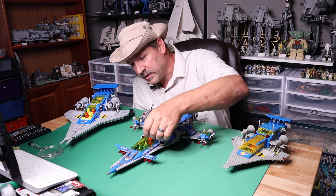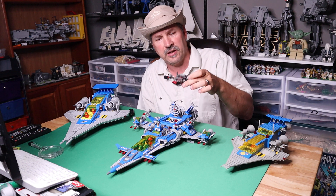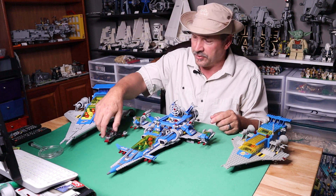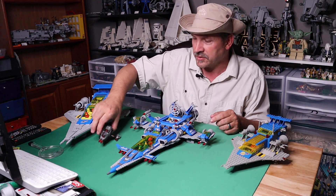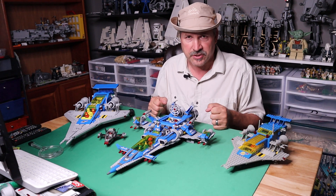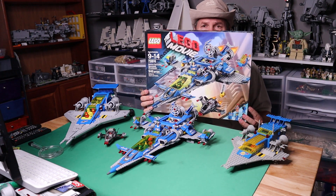We have three minifigs in here, two robots in the back, and the kitty cat. It also comes with a little alien fighter to have an enemy — a little black spaceship with a very unique symbol, some kind of red and black planet with a ring on it like Saturn. This is set 70816, Benny's Spaceship Spaceship Spaceship — yep, that's what it's called. And I do have the box for that.